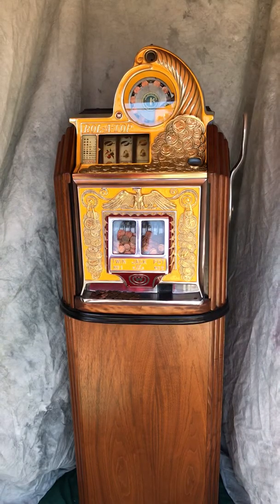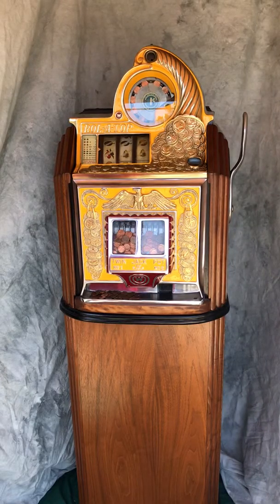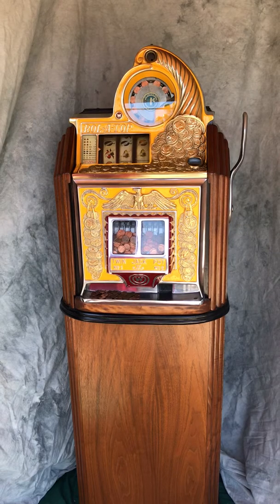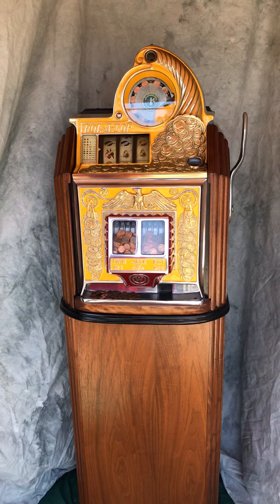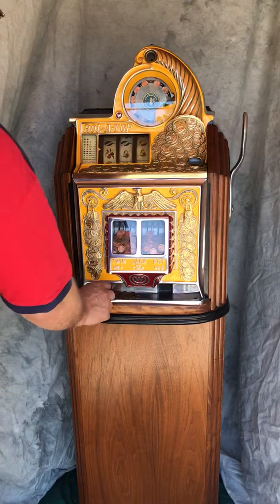Pretty classic Rollatop with the cornucopia at the top. This has been restored properly — it has the correct sprayed gold lacquer, it is not plated, it matches the original finish, and all of the other painting details have been attended to as well. Just a good overall playing machine.